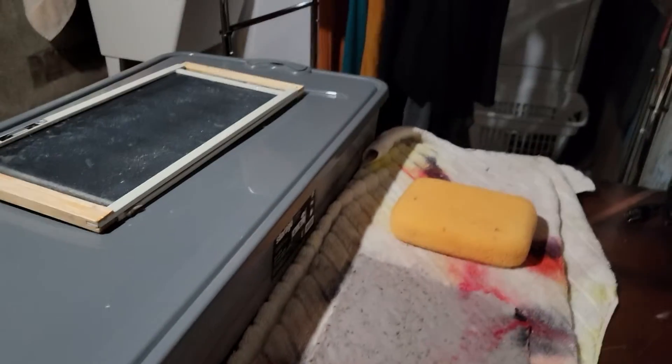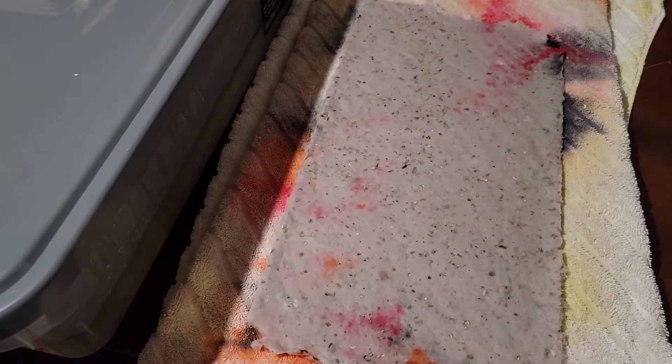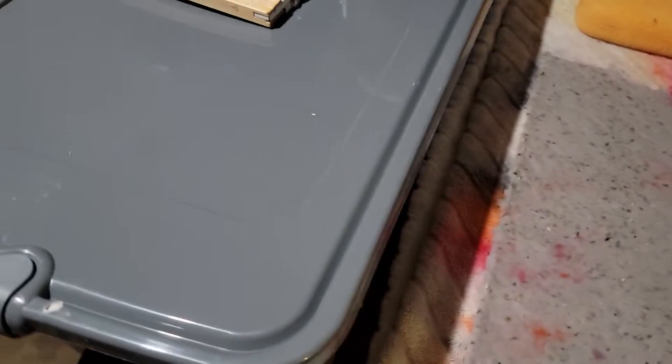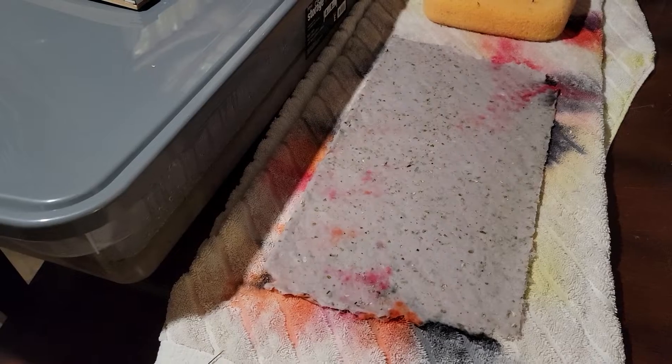I'm going to be glad when I'm done with all of this because it just takes up so much room. It's in my laundry room and it's hard to do laundry around this — I usually fold on this table. It's so messy. I need maybe two more sheets pulled, and I can only pull one sheet a day because of my setup here — I'm space limited. It will be dry by tomorrow.